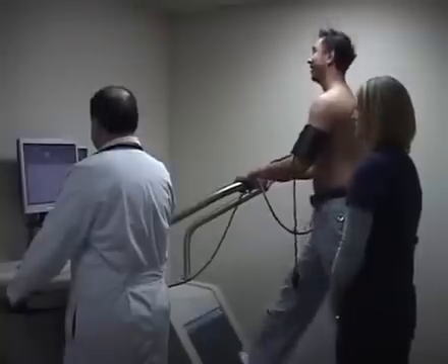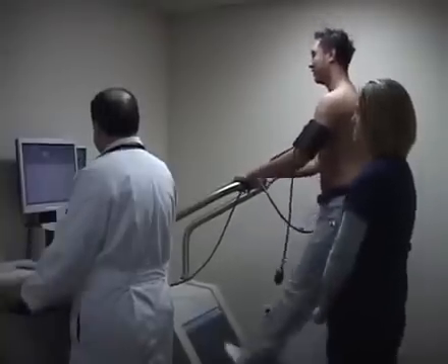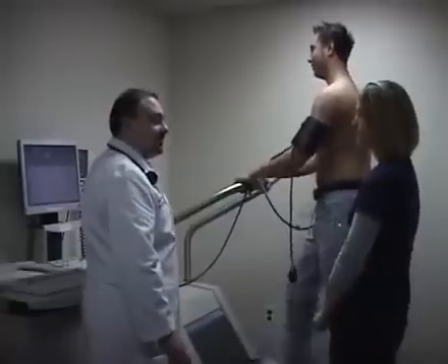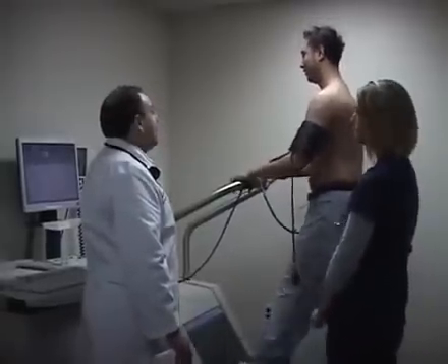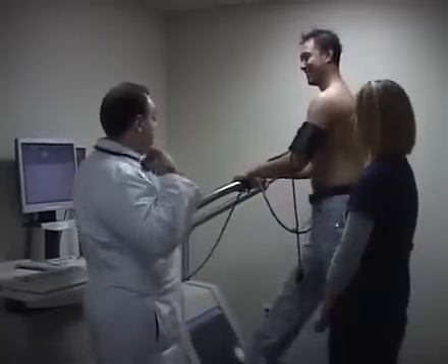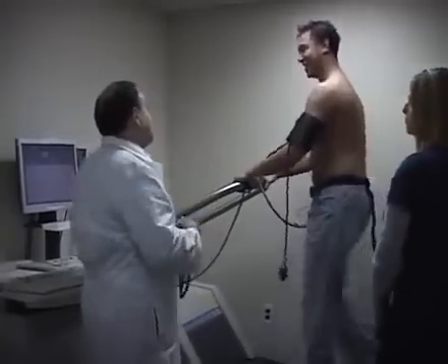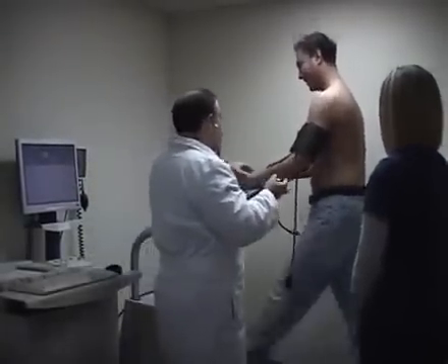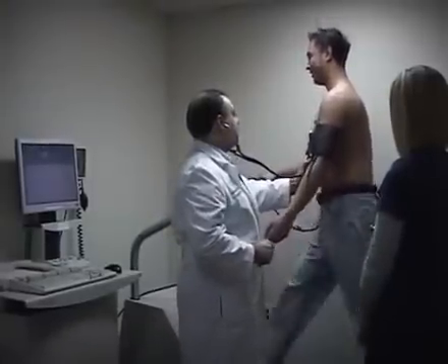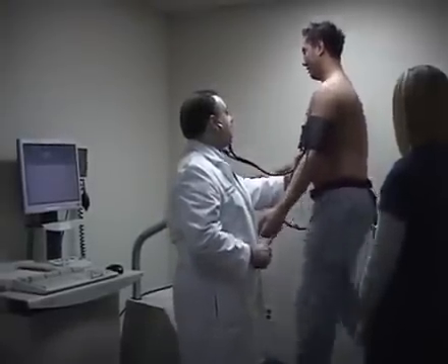Right now I'm looking at the EKG tracing on the machine, making sure that the patient doesn't have any specific EKG changes that could correspond to a significant blockage in the arteries of the heart. My assistant Nicole is checking the blood pressure every so often to make sure it doesn't go too high during the treadmill stress test.